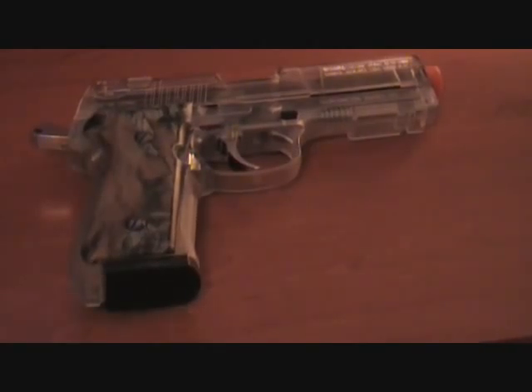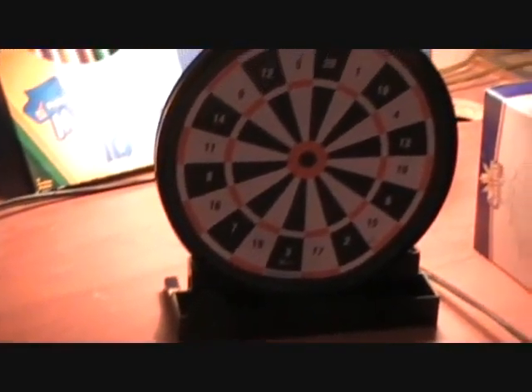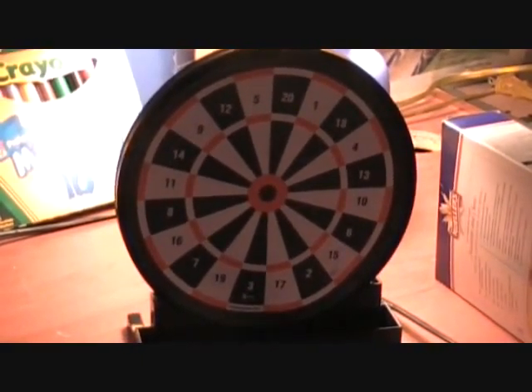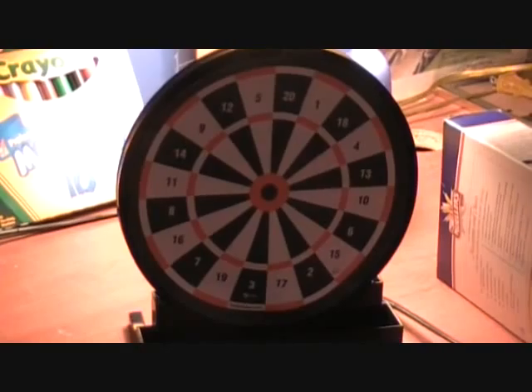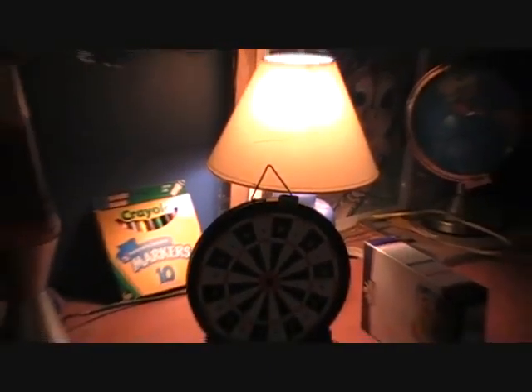Here's the gun, and it comes with this target right here. It's an eight-inch gel target, and at the top it has a little hook thing so you can hook it on trees or something.